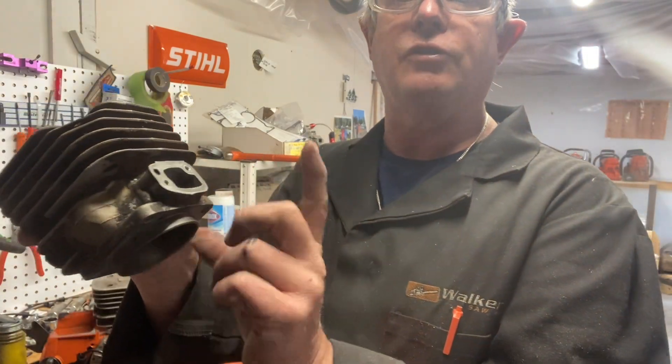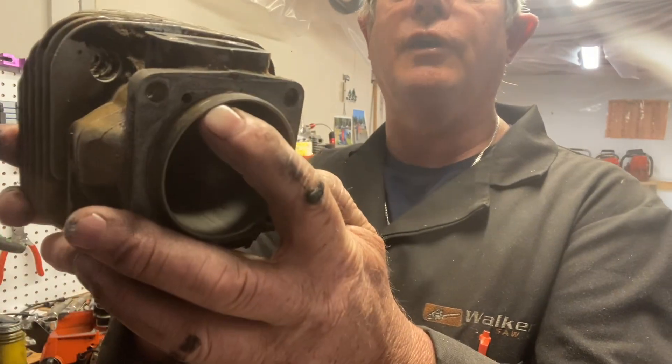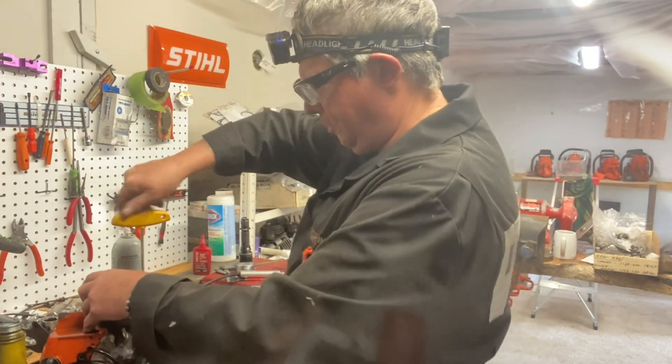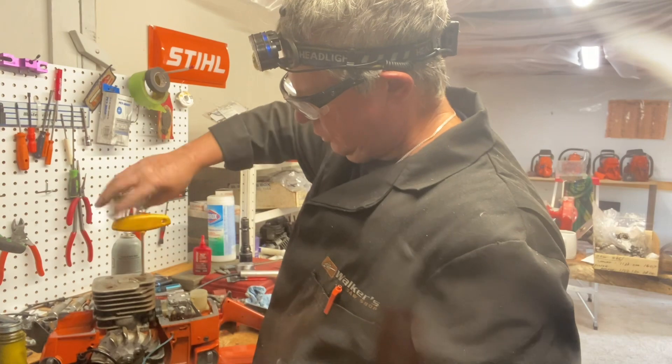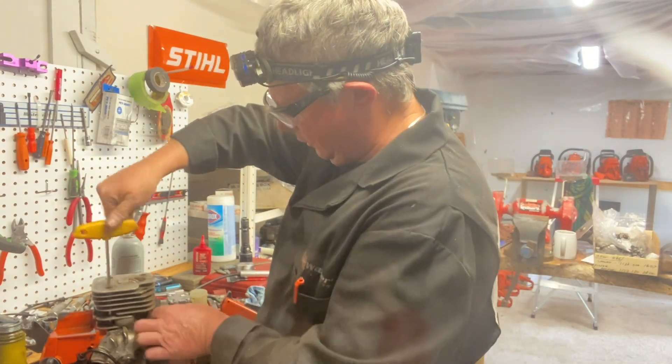These have an internal pulse hole through your intake block, through the gaskets to your carburetor, and there's a little hole on the cylinder itself. You've got to watch you don't get glue in there, or you won't have pulse — you won't have the right fuel pumping action and it won't run right.